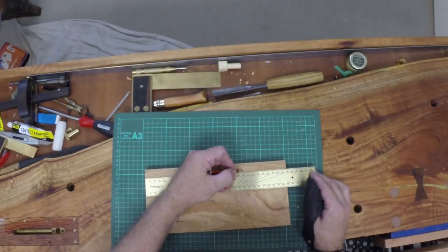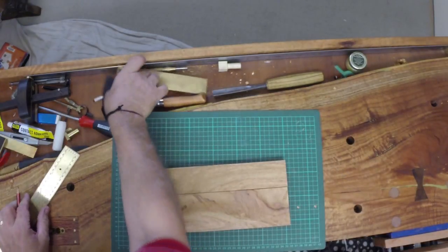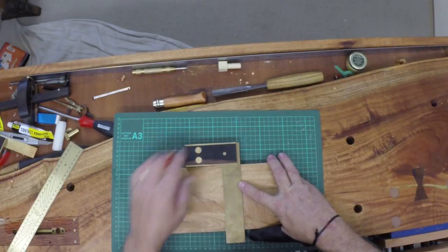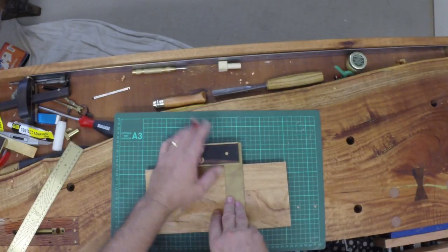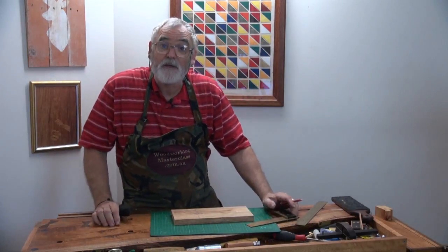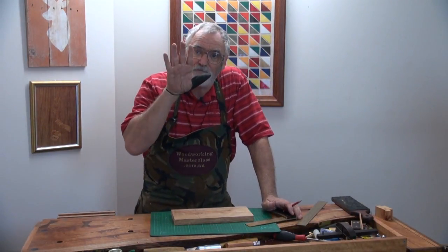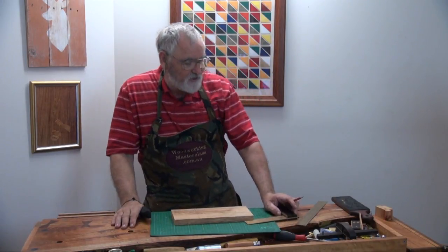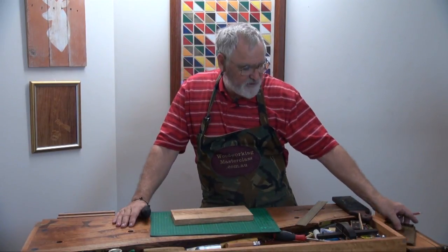Measure up — 200mm. Bring that line across. One of these I'm going to do with leather on one side, and the other one I'm going to have leather on both sides. I'll explain that a little bit later on.